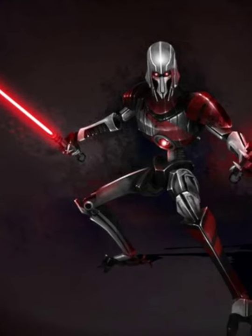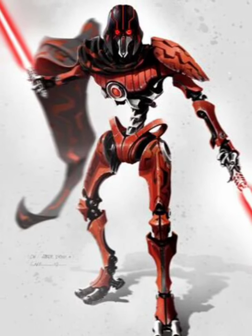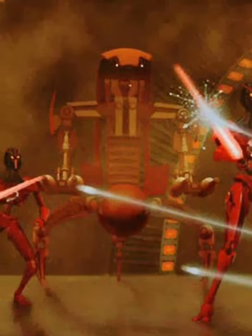Another lesser known IG unit was the IG-110 lightsaber droid. They were armed with two lightsabers and were programmed to fight as a Jedi would. However, due to their high expense, they were very rare.